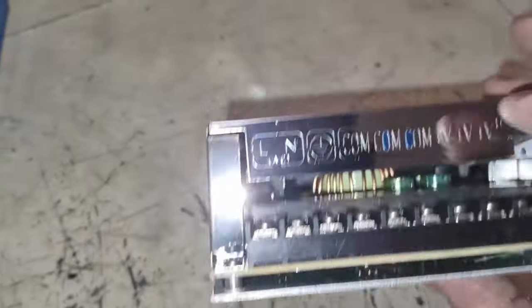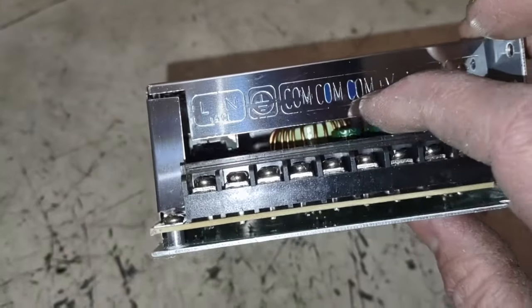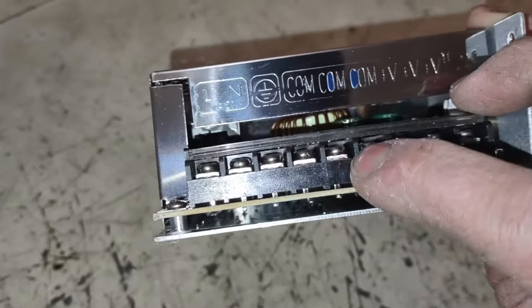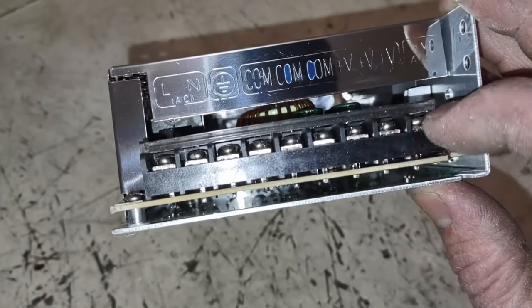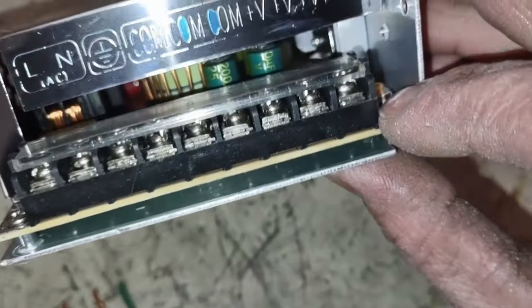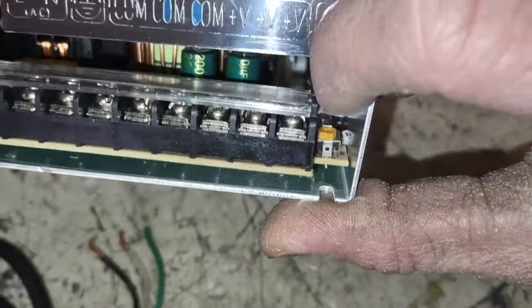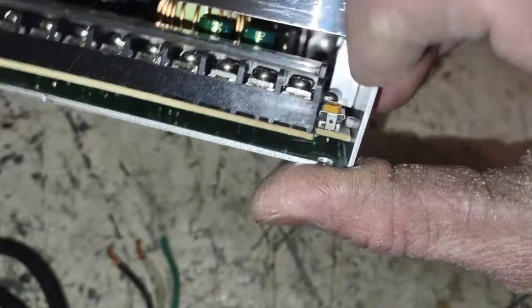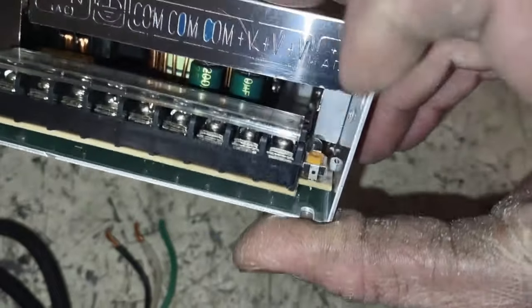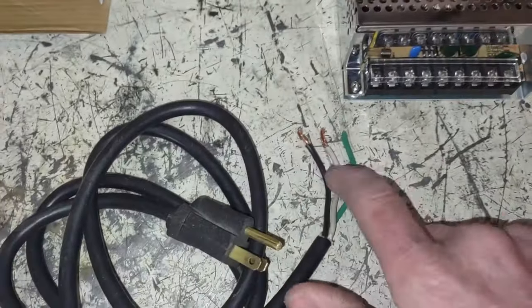And then you have multiple outputs — we're only going to need two. You've got your COM, which should be ground or common, so that's these three here, and then your 12 volt power on these ones. And then there is this little adjustment here that you can use to increase or decrease the voltage. So I'm going to try and get that at a little over 12 volts. I'll hook the voltmeter up to it and dial that in once you get the power hooked up.